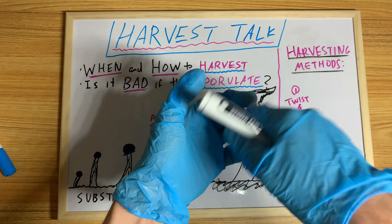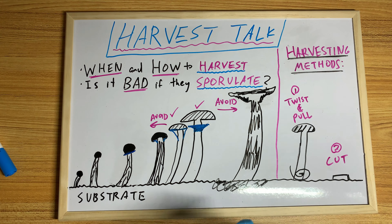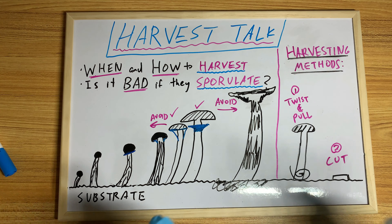So basically that's all I wanted to say today. I hope you guys enjoyed this video and found it educational. Hit the like, leave a comment — it really helps me out. Thank you for watching. Mycophile Sage checking out.